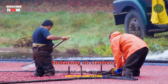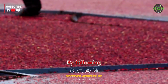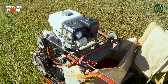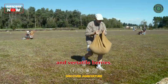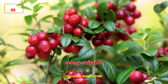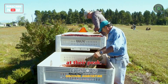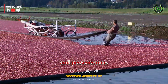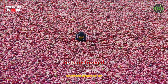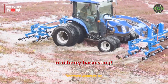Embarking on cranberry farming can be a fascinating and rewarding journey. By following these step-by-step guidelines, you can establish a thriving cranberry farm and enjoy a plentiful harvest of these tangy and versatile berries. Remember to choose the right site, prepare the soil, select suitable varieties, provide proper care, and harvest the berries at their peak. With dedication and perseverance, you'll be rewarded with an abundance of delicious cranberries that can be enjoyed fresh or transformed into various culinary delights. Happy farming and fruitful cranberry harvesting!